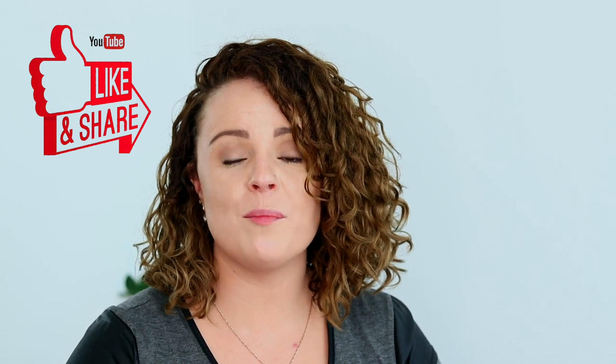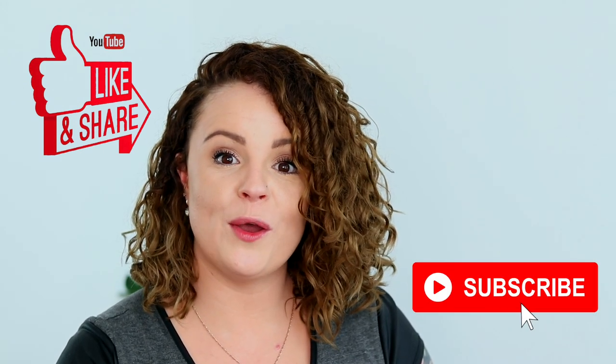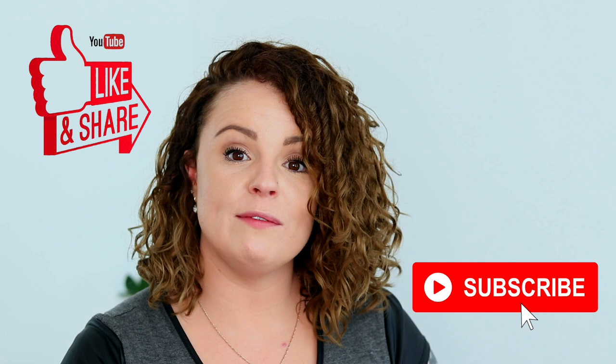Honestly, I feel like if you do purchase one of these you're going to be really happy, because I am definitely happy with my purchase. I hope you found this video helpful — if you did, please give it a thumbs up and hit that subscribe button down below. Also feel free to leave a comment or any questions.